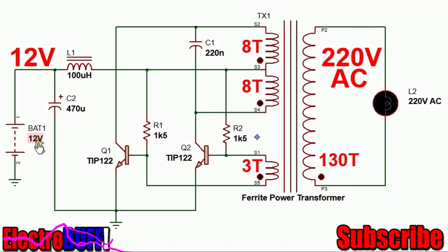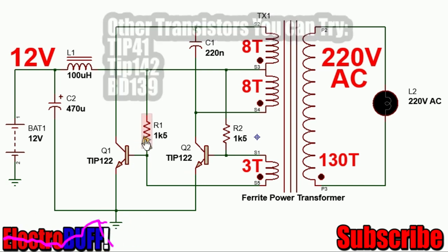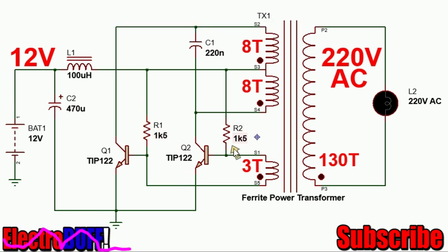At the input you have your 12 volts, and the components are just a few. The inductor L1 isolates the high frequency from interfering with the power source. Capacitor C2 stabilizes the input voltage. For the transistors, you need two bipolar power transistors — you can use the TIP41/42. The base resistors R1 and R2 are 1.5 kilo ohms, but any value from 680 ohms to 2.2 kilo ohms will work well.